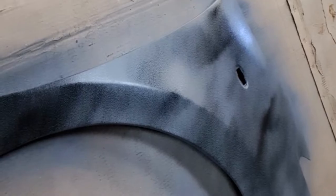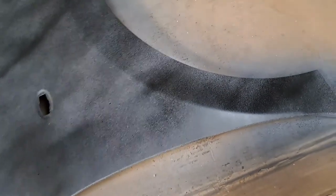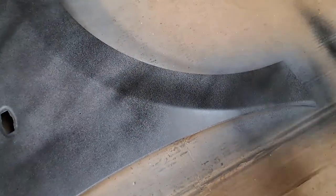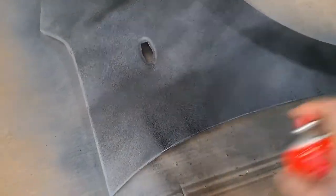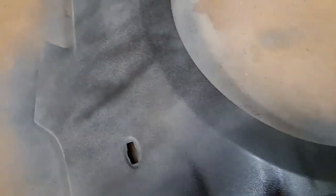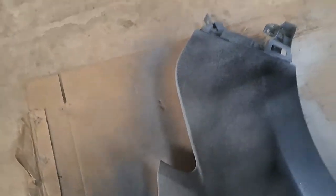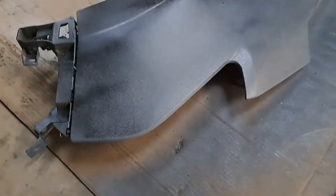Going over it with the heat gun now, then starting the second coat — be a bit more vigorous for this one. Always do a test patch first. Again, just hold it 15 to 20 centimeters away, try to go over it in the same motion. Then go around the edges like I said earlier with the primer.